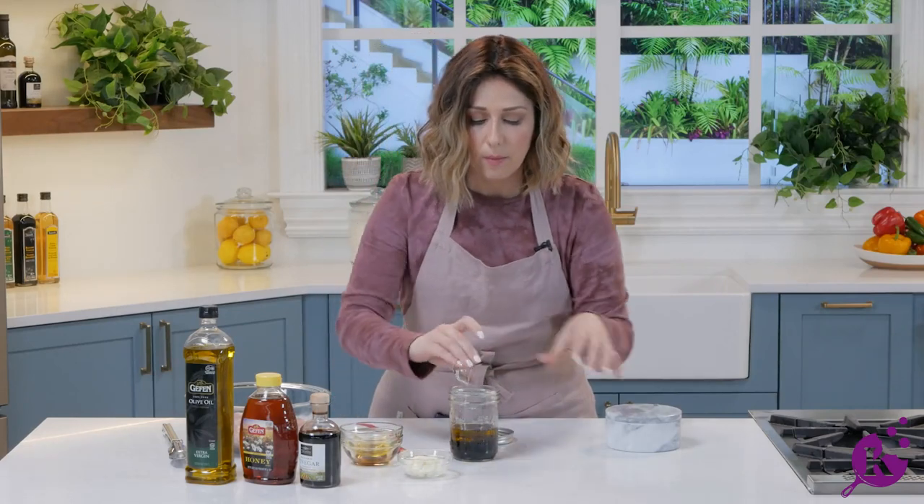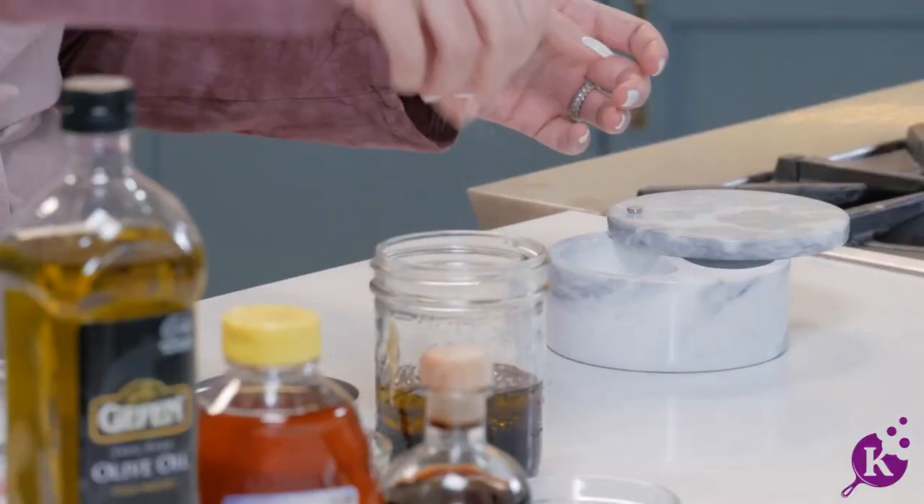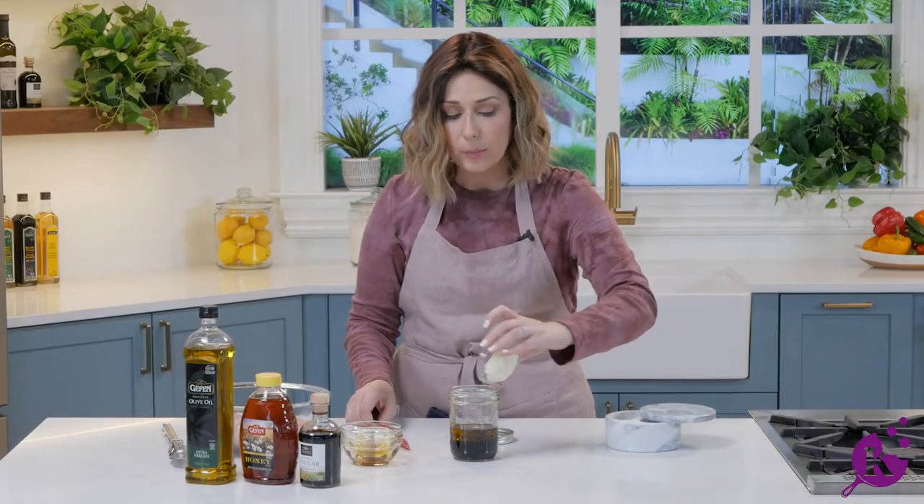We've got some pepper, of course we need some salt, and we have our mayo to make it creamy.